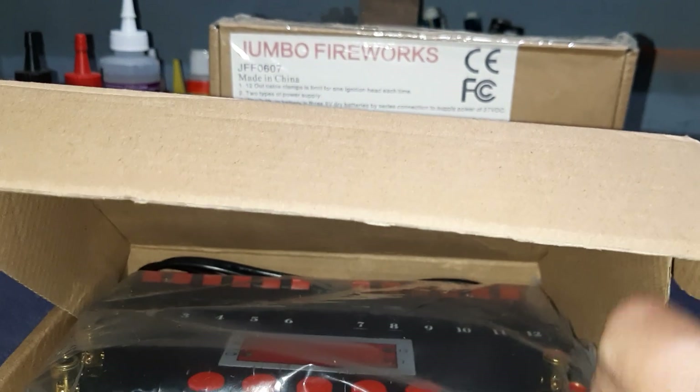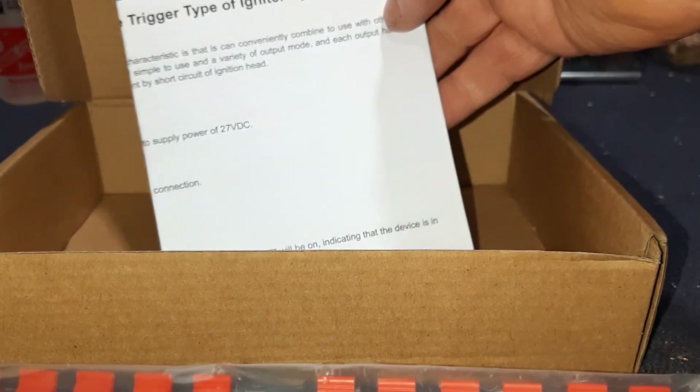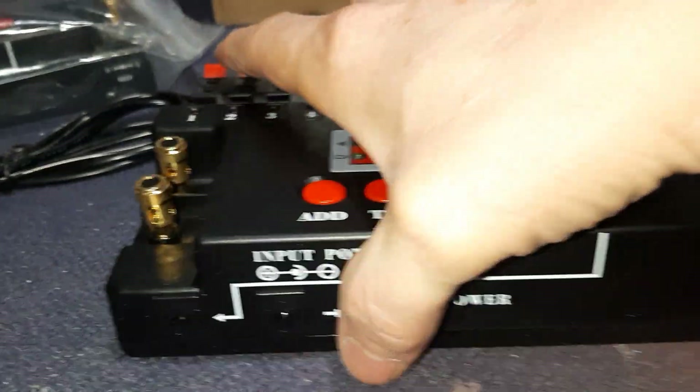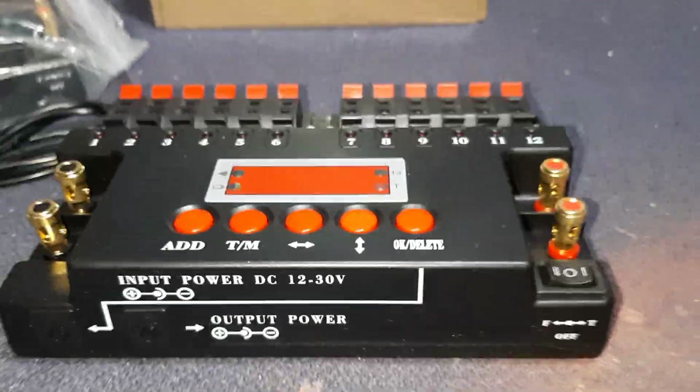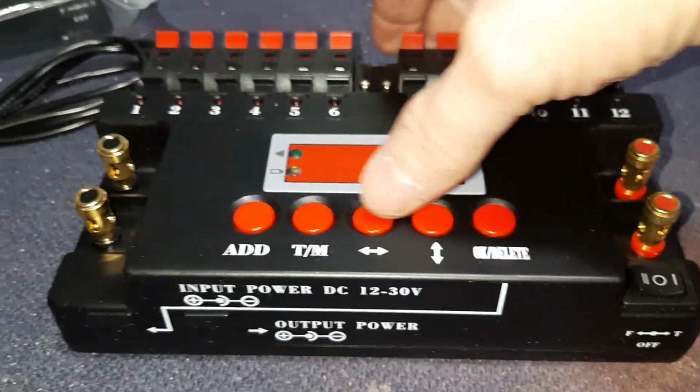Let's get into what's in the box. When you open the box up, you have your sequencer in a nice heavy-duty plastic bag. You get a cable, and you get a set of instructions — though we're not going to use those because the translation from Chinese to English is pretty confusing. Let me grab one of my personal units. Kind of a snazzy-looking little guy for cheap plastic.